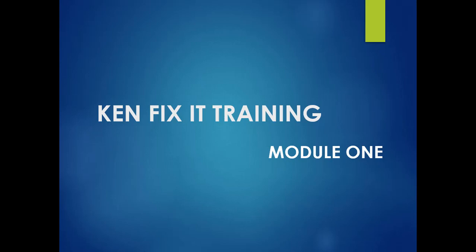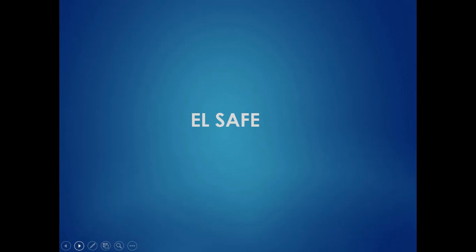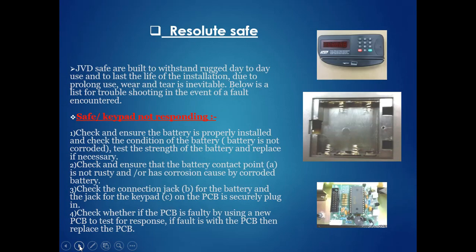Good evening everyone, welcome back to Hotel Engineering. First module of Can Fix It training — module number one. We will continue from the else safe. The safe is a very essential component in the guest room. Guests can keep their valuable assets, passport, and other documents inside it. It is very important that the safe is maintained without any breakdown. In case of any failure, the engineering technician or Can Fix It technician should know each and every part involved in the safe.